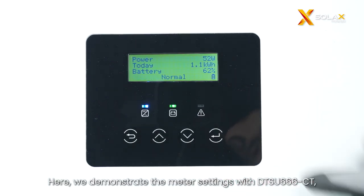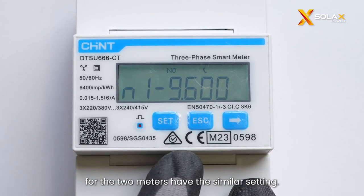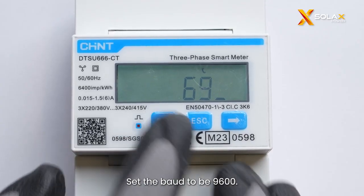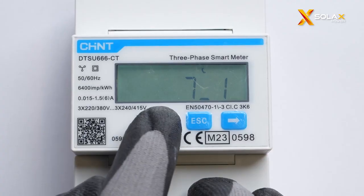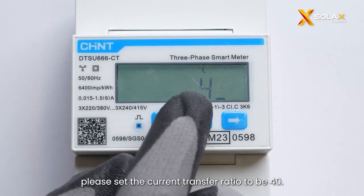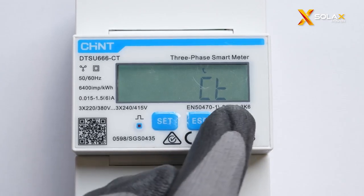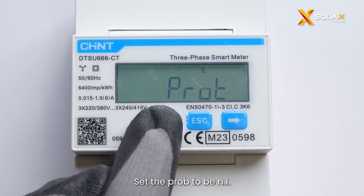Here we demonstrate the meter settings with DTSU-666 CT for the two meters. For the meter with CT, please set the current transfer ratio to be 40. Set the probe to be N.1.